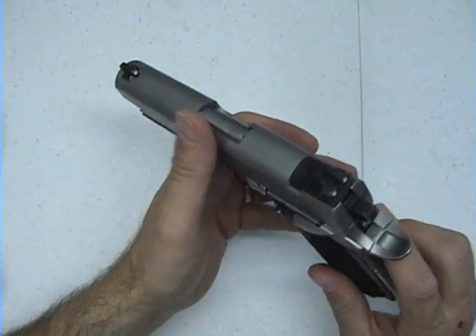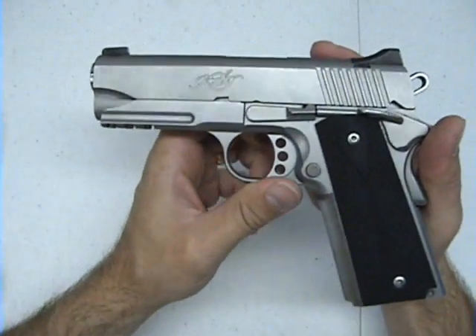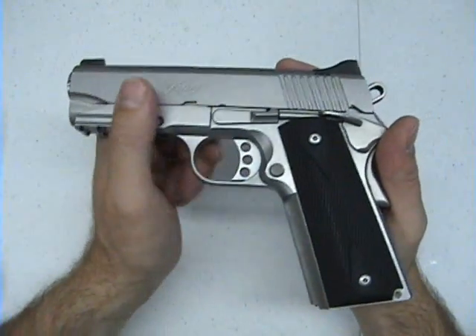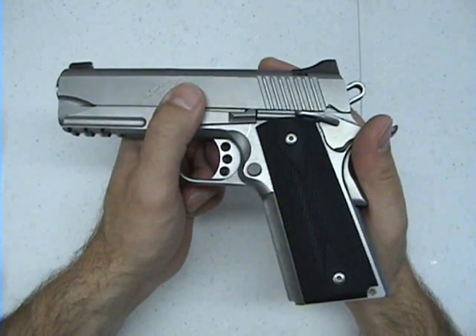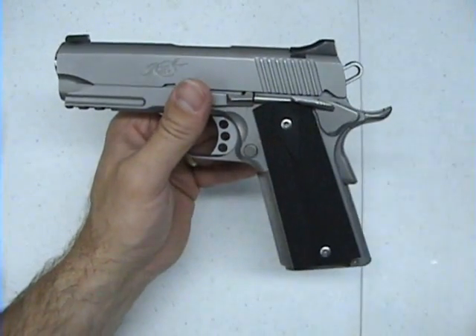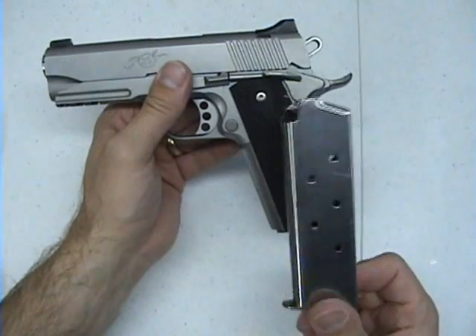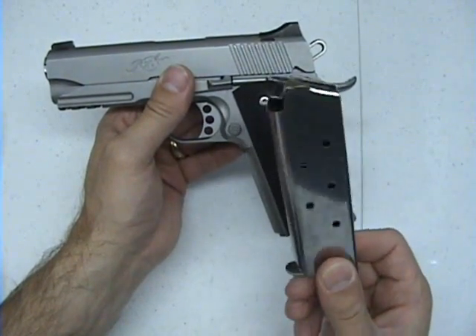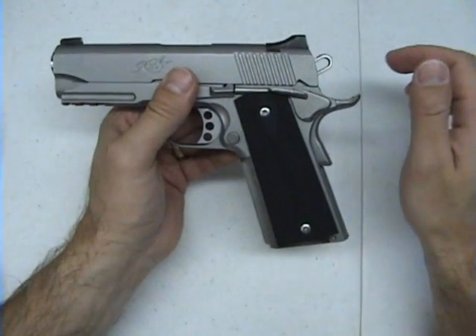One thing I'm a little disappointed in is that for how expensive this gun is, it only comes with one magazine. Customers are paying that much money and Kimber only gives one? I think they ought to give you at least two magazines for the price you're paying.